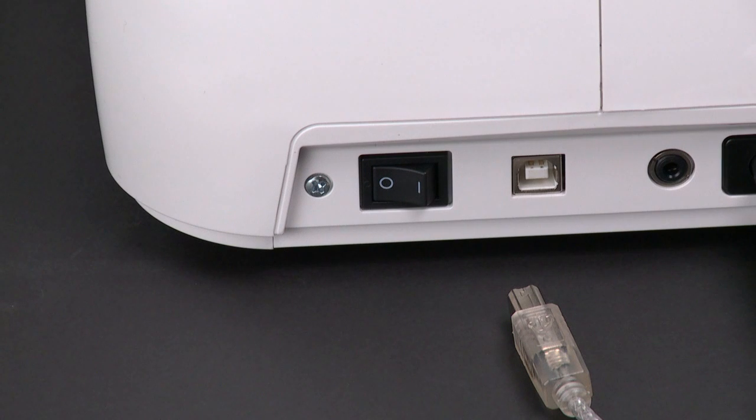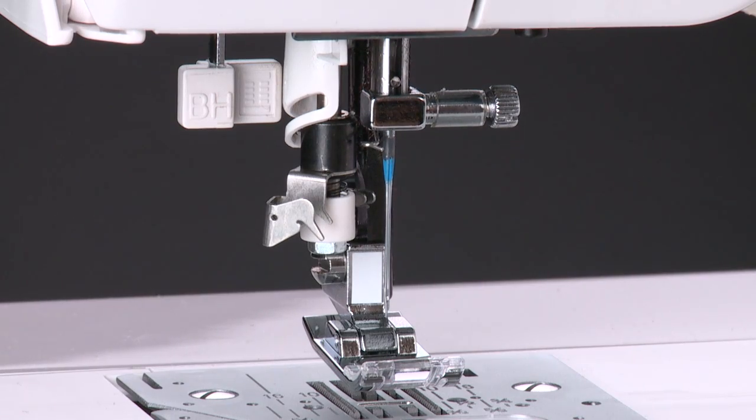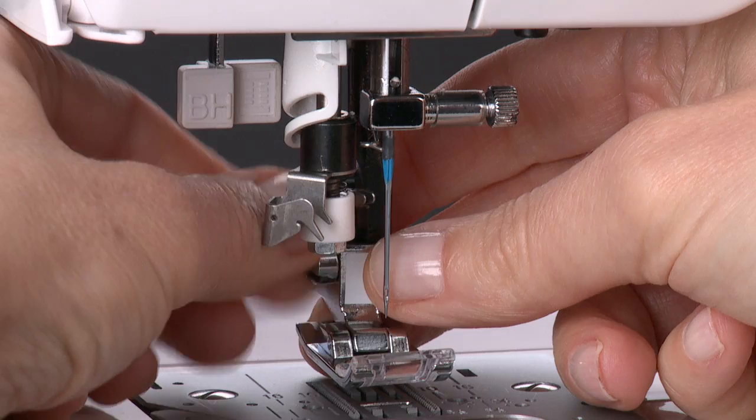First, turn off the power to the machine. Turn the hand wheel counterclockwise until the needle is in its highest position. Use the screwdriver to loosen the side screw. Completely remove the screw, presser foot, and presser foot holder.